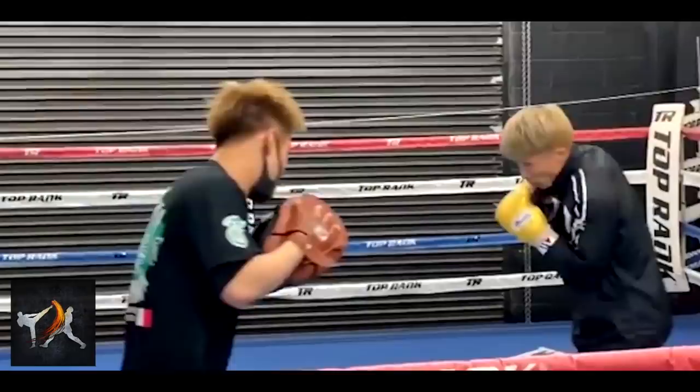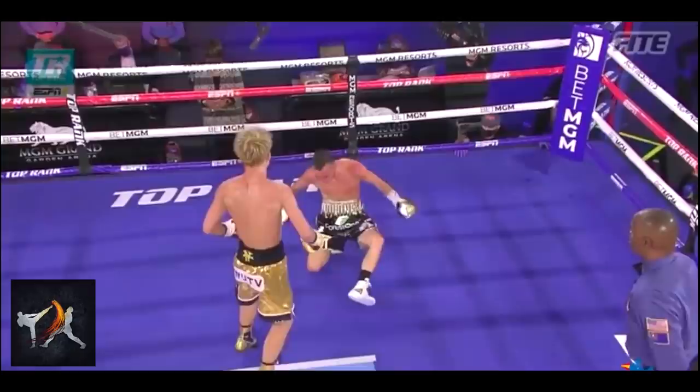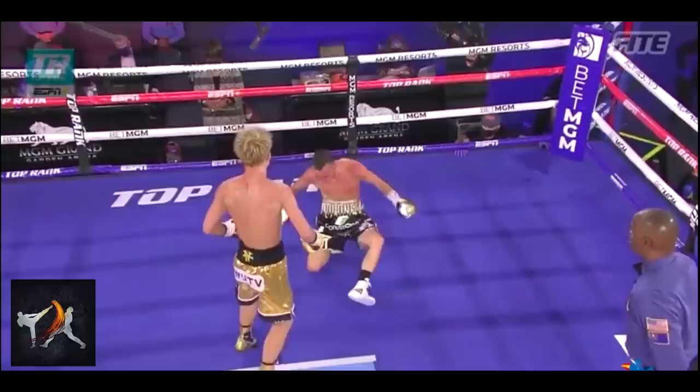Another great thing about this particular counter is that the opponent will often start to follow up with the cross just as Inoue is connecting. See here how the opponent turns himself into Inoue's punch as he attempts his cross, greatly enhancing the force of Inoue's blow.